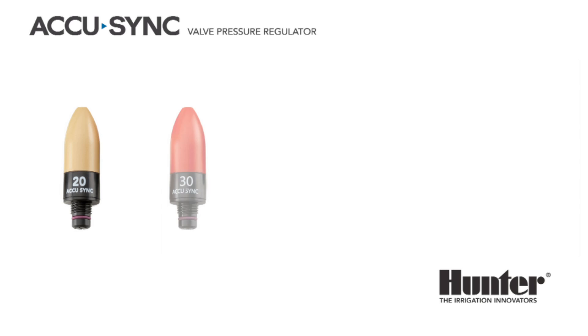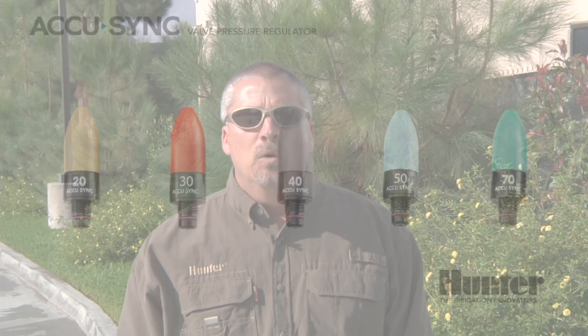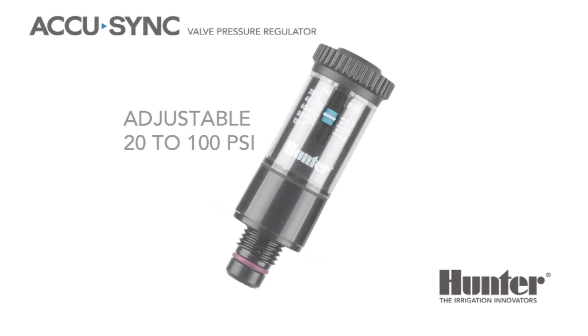The AccuSync is available in preset pressures of 20, 30, 40, 50, and 70 PSI. We also have a fully adjustable model from 20 to 100 PSI. The 20 PSI model is great for micro irrigation and drip style applications. The 30 PSI model can be used for spray zones. The 40 PSI model can be used for the MP rotator and larger drip systems. The 50 PSI model works well with mid-range size rotors, and the 70 PSI model is great for larger rotor applications.